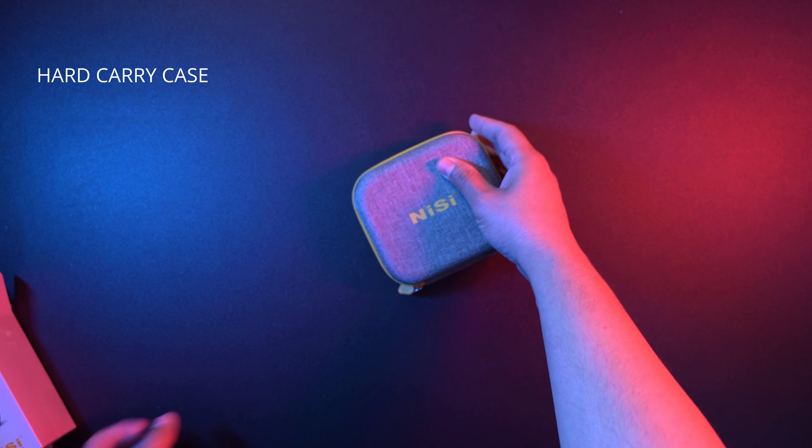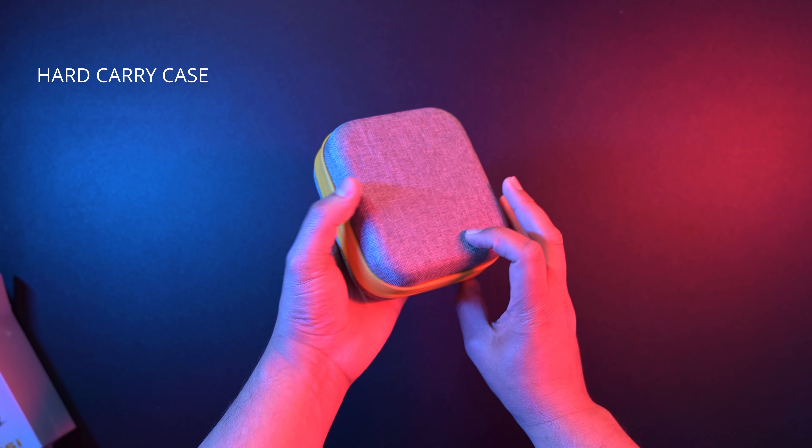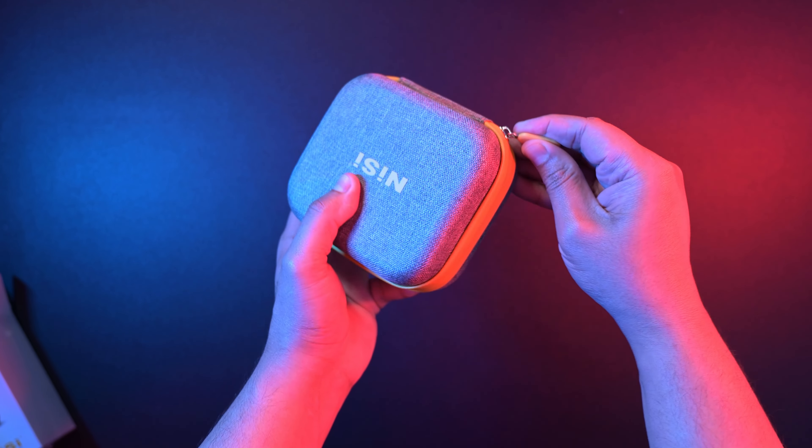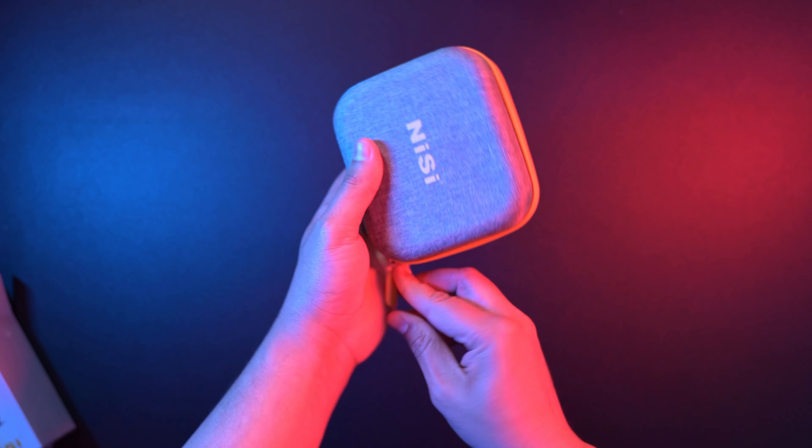Included is a hard carry case which holds all your filters. It's light gray in color with a yellow zipper, so very easy to identify when you're shooting at night.